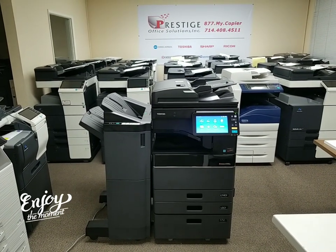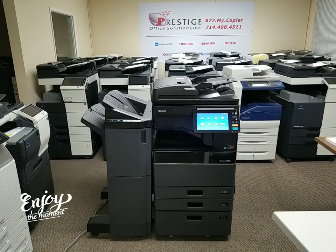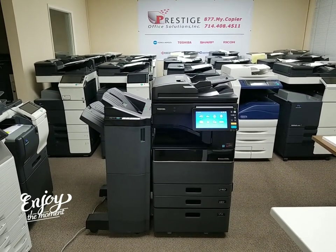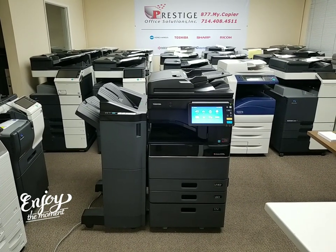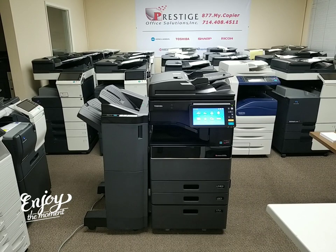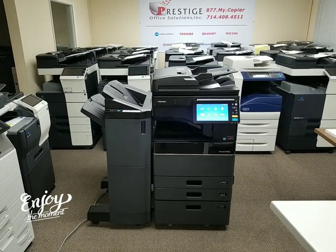In front of me is the beautiful and latest model Toshiba — the Toshiba e-Studio 4508A multi-function copier, printer, and scanner. This is a black and white machine that will scan PDF files in color. So if you're looking for a black and white machine but you do a lot of color PDF scanning, this is the perfect machine. It copies and prints at 45 pages per minute in black and white.